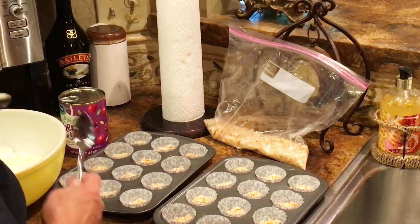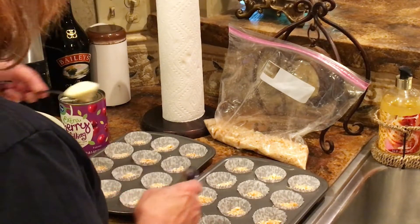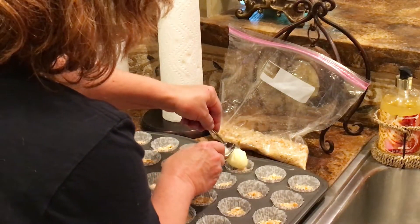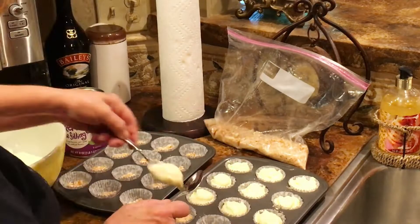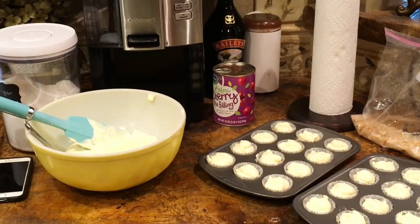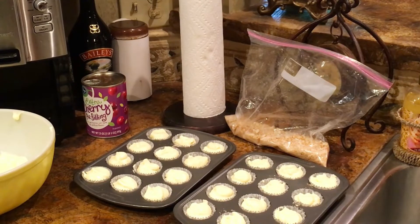Now you just want to fill each of the cups almost to the top but not quite. Yes, there's enough cheesecake filling to make another batch. Now I'm going to put it in a 350-degree oven for 15 minutes.